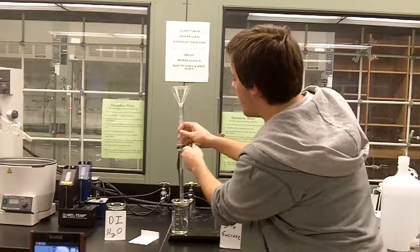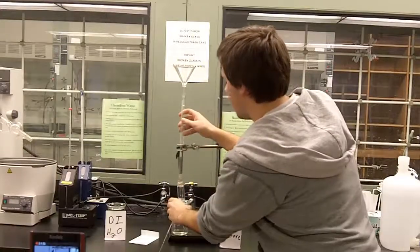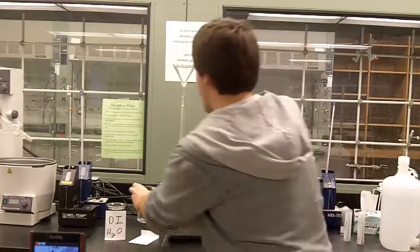Alright, so next we're going to stick it in the distilled water, which has no sucrose in it. Try to predict which way the water should move.